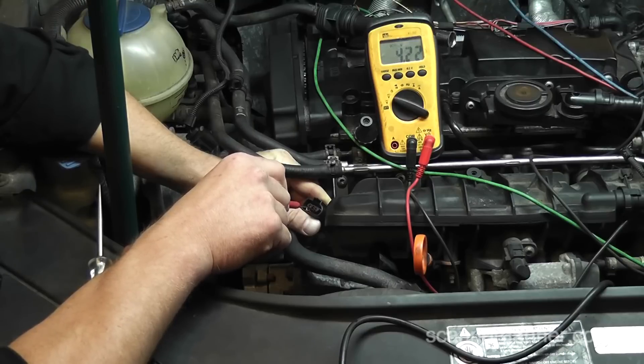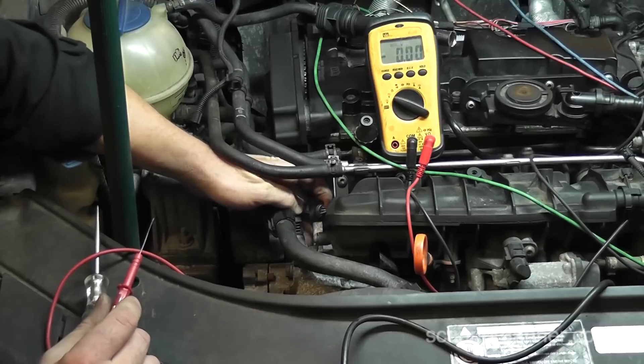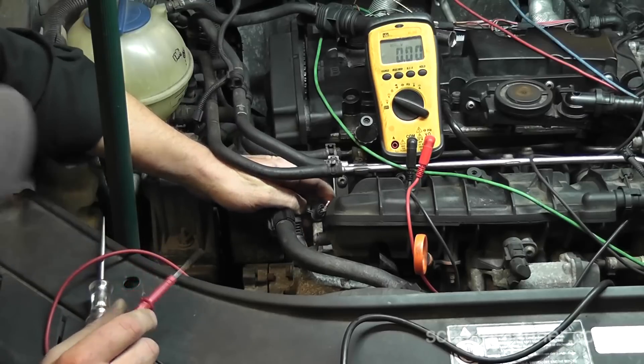This is a three-pin connector, Hall effect, with a 5-volt pull-down design for the middle wire. It should have a 5-volt reference and a ground on the two outer wires. What do we have? If that's my reference, it's low at 4.22 volts. If that's my ground, my ground is high at 3.73 volts. Either my reference is low at 3.7 and my ground is high at 4.2, or vice versa. What's wrong with this car? Bad ground — a bad sensor ground.